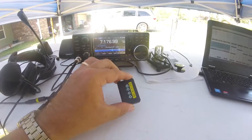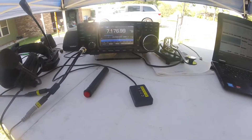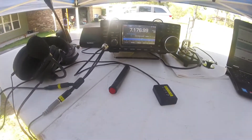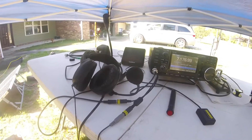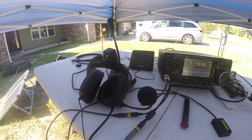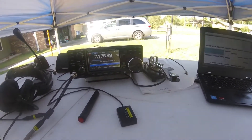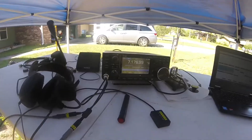Something new we're trying is external buttons for the 7300 — we have four buttons and you can push those to send CW messages or voice messages. There's also a push-to-talk, a set of headphones, and a straight key.